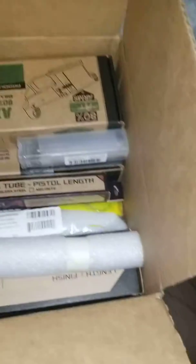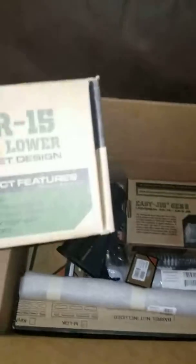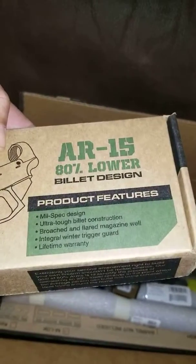I may need to get a different dust cover that's marked for 300 Blackout — I kind of like those. We got our gas tube, and our 80% lower, which is billet, not forged. The mil spec.